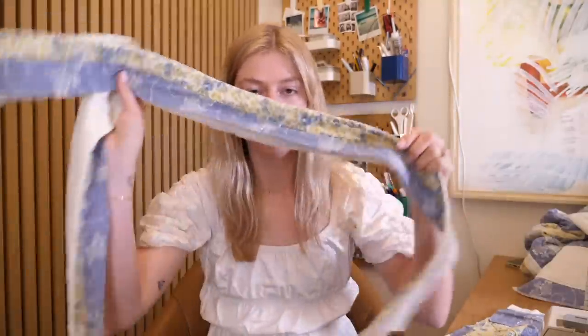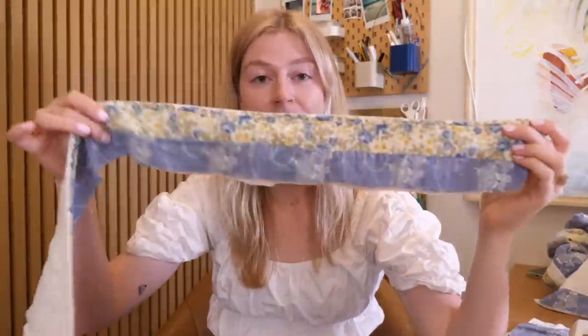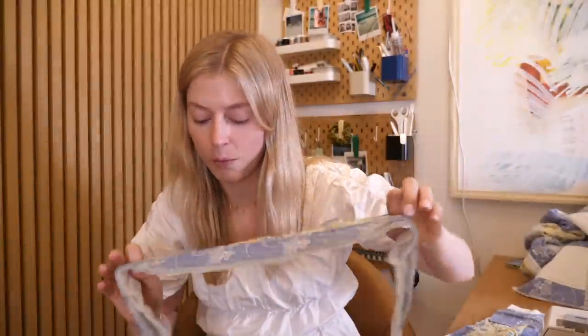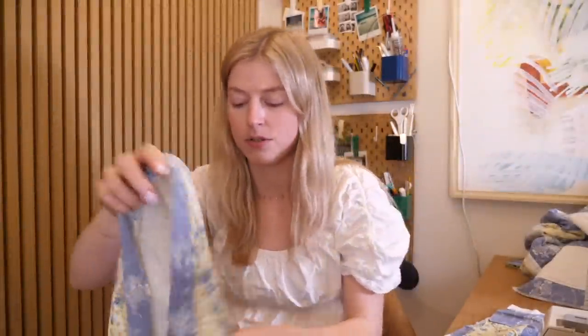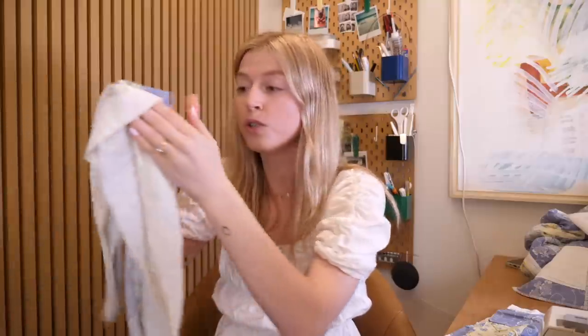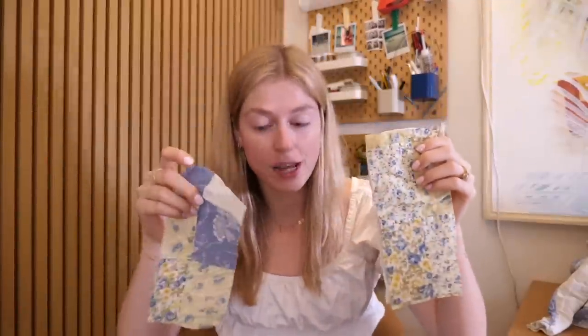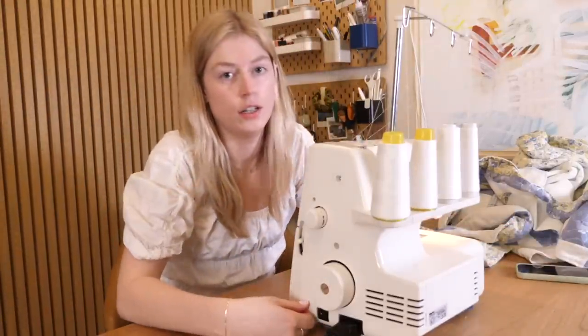I'm working smarter, not harder with this waistband. I cut it along the binding edge so I didn't have to cut an extra piece. The other edge opens up completely flat, so I fold it over right sides together, run it through the serger, then flip it right side out — it's gonna look beautiful. For the pocket flaps, same as the collar: sew right sides together around three sides, then flip. Finally done with the serger!